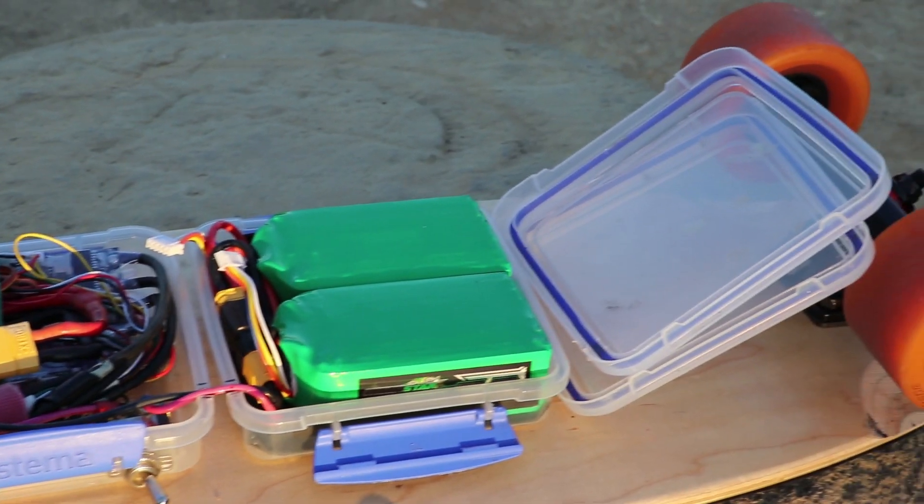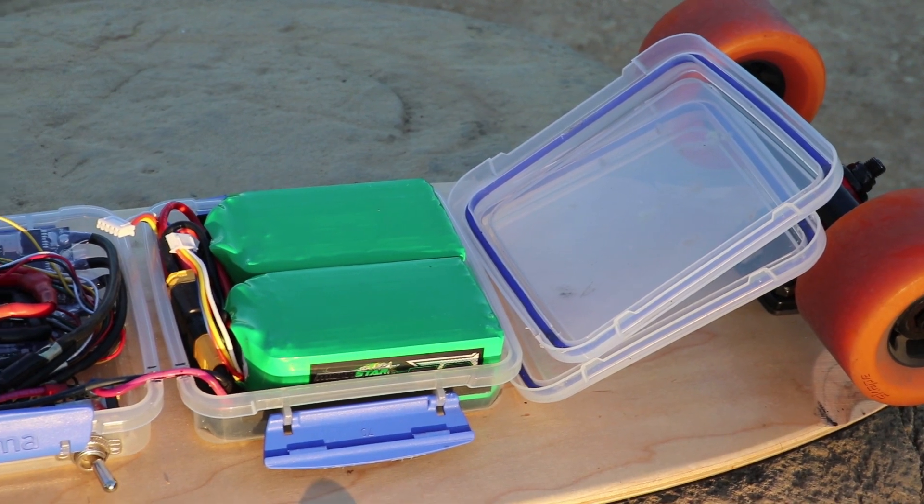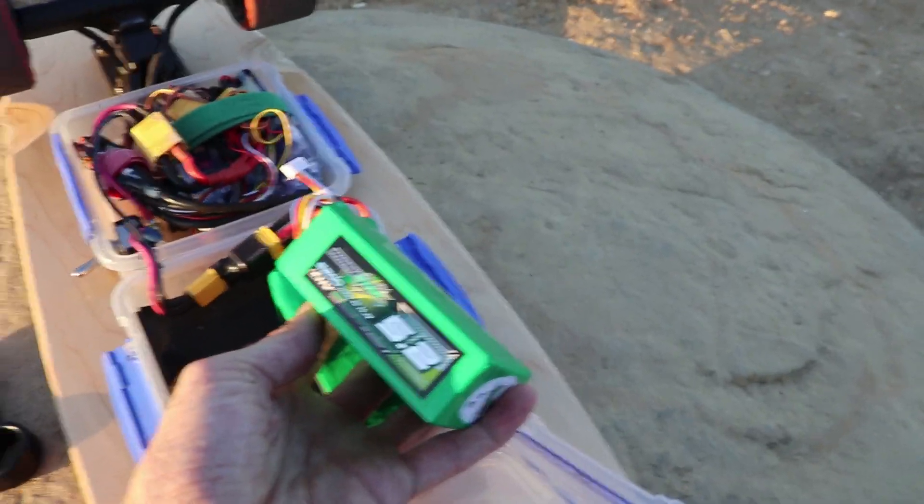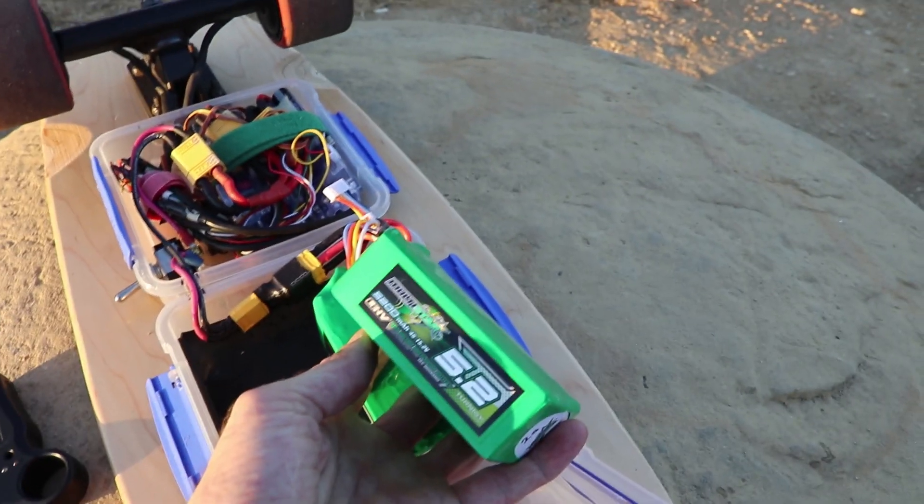Those large batteries unfortunately make the experience less fun sometimes. I found that for me it was better to find batteries that balanced capacity with more compact size and less weight. A quick note about batteries: people often ask me about the range of a board.